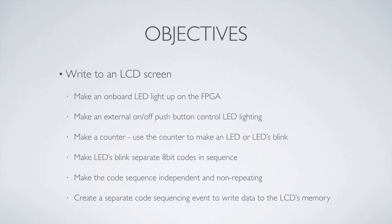So to do that, I'm first going to start by showing how to make an onboard LED light up on the FPGA — that's the simple stuff. You want to learn how to turn something on, turn something off — those are your outputs. Then you want to get some inputs, do a push button control. So the next thing is make an external push button control that LED. Now I've got feedback — I'm pushing a button and a light is lighting up. It's just visual feedback, but it's good feedback. Then we're going to make a counter, because you have to have a counter to do everything in FPGAs.